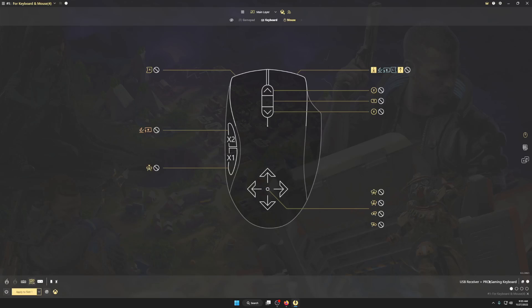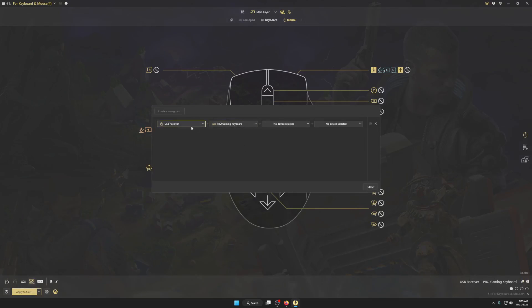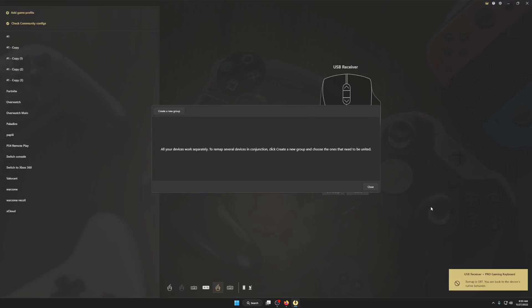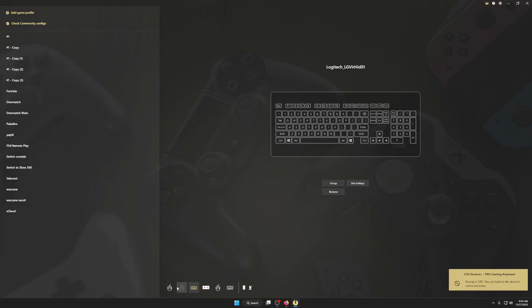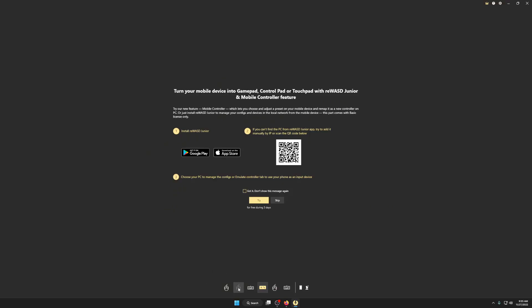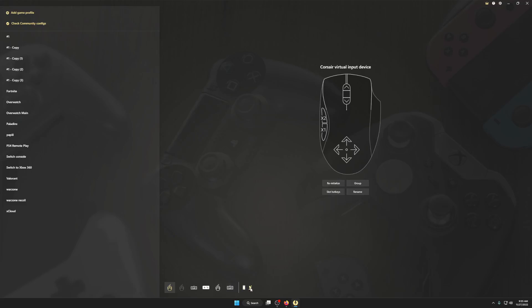First thing you want to do is make sure if you have anything — a wired mouse or anything in your keyboard group together — you want to come over here to this plus, click the X right here, and get rid of them. Make sure none of these down here have anything connected to them and nothing's grouped together. Then you're gonna click 'Detect Active Devices' and it's gonna tell you — when you click on your mouse or your keyboard, it's gonna blink down here and show you which one it is.